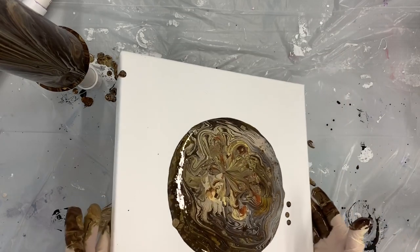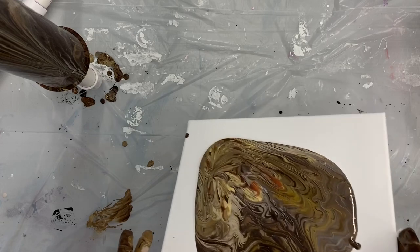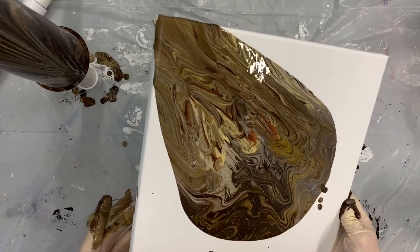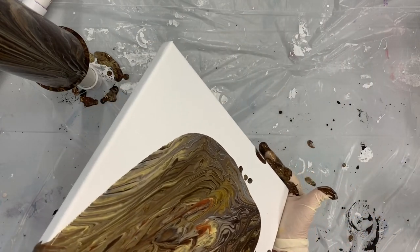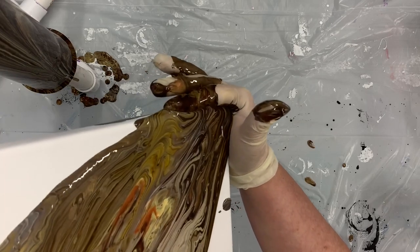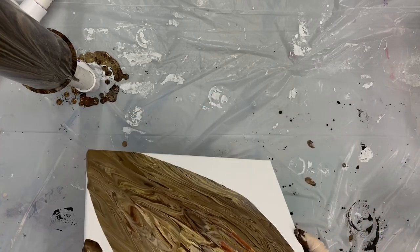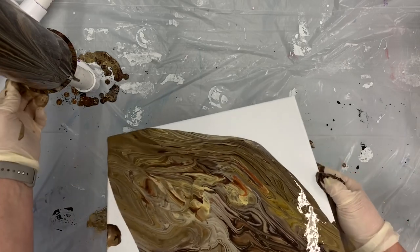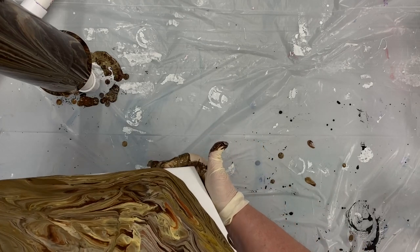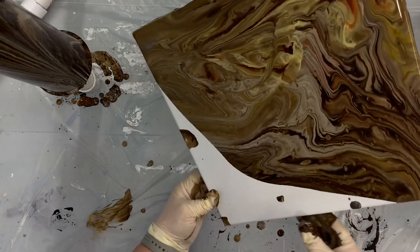It kind of looks like a ring pour, doesn't it? I'm not sure we have enough paint to cover, so I'm going to create a little dam up here to catch some of that paint, then come down to the opposite corner and stretch it out a bit. I'm going to let the weight of the paint come back up to the middle, then go down to this corner. Sorry — I had smacked the cup with the canvas.